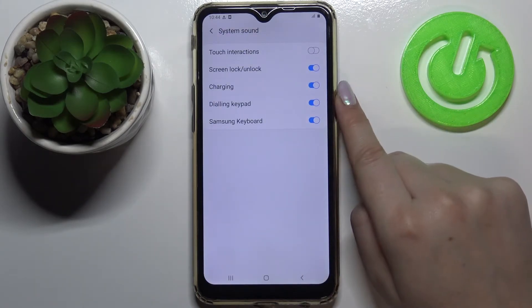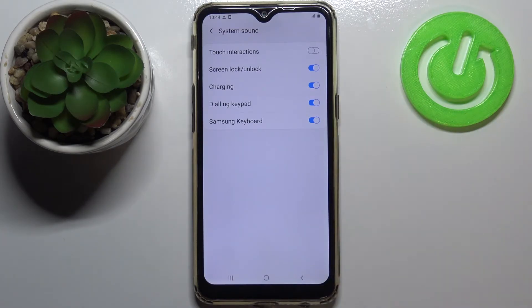As you can see, the charging option is right in the middle of this list, and right now it is turned on, which means that after plugging the cable you will hear the sound feedback. You can turn it off just by tapping on this switcher, and once toggled it means that it is turned off, so you won't hear anything after plugging the cable.